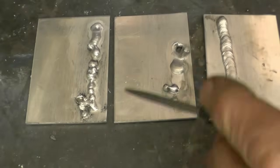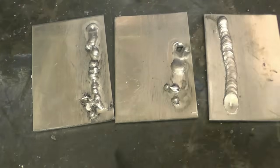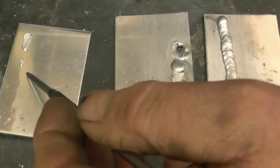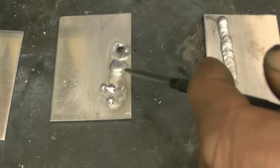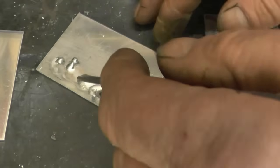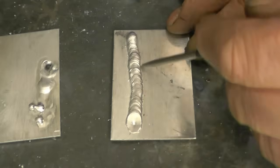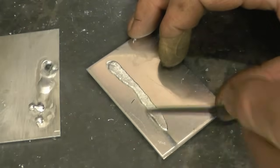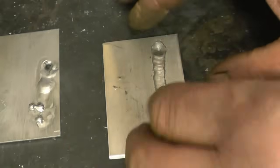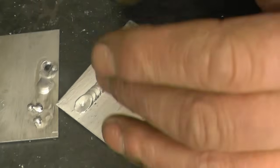Right, these are the three test welds I've just done. The first one had too much wire or not enough voltage — you can see it's standing up on top, it hasn't really penetrated. Turn it over: very poor penetration. The second one was the opposite — not enough wire and too much power. You can see it's blown a hole and melted right through. The third one is quite a decent weld — a reasonable setting. You can see the weld has dug in quite nicely; turn it over and it's gone right through, 100% penetration. Once you get a weld like that you can start tweaking the wire feed and voltage to dial it in just nice.